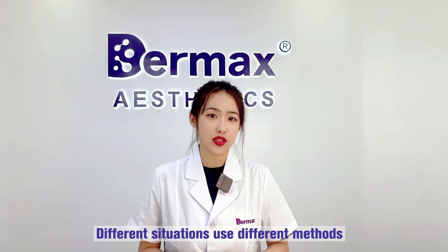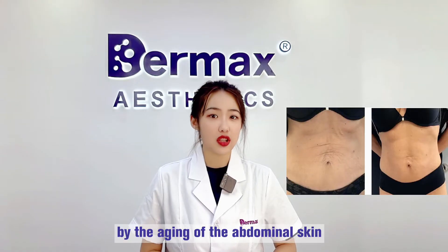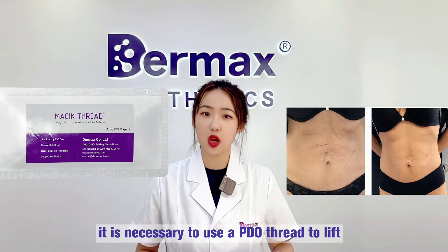Different situations use different methods. In the first case, if it is sagging caused by the aging of the abdominal skin, it is necessary to use a PDO thread to lift.